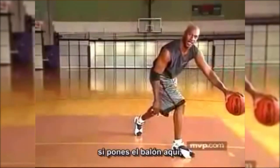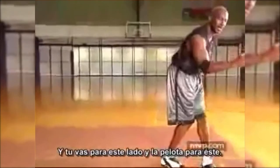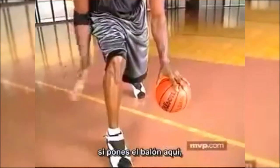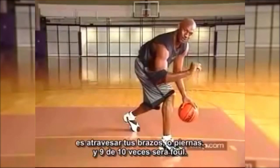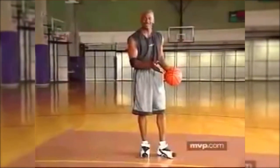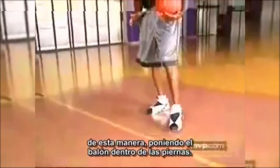Good defensive players — if you put the ball out here — have long enough arms, like Scottie Pippen, to slap it. Your momentum is going this way and the ball is going that way. The good way to correct that is when you jab and change direction, if you put the ball here, you've got protection from your right leg. Your hand should be here protecting the basketball, so the only way the defense can get to that ball is go through your arms or your legs — nine times out of ten it's going to be a foul. So jab step, change direction, putting the ball inside your legs.